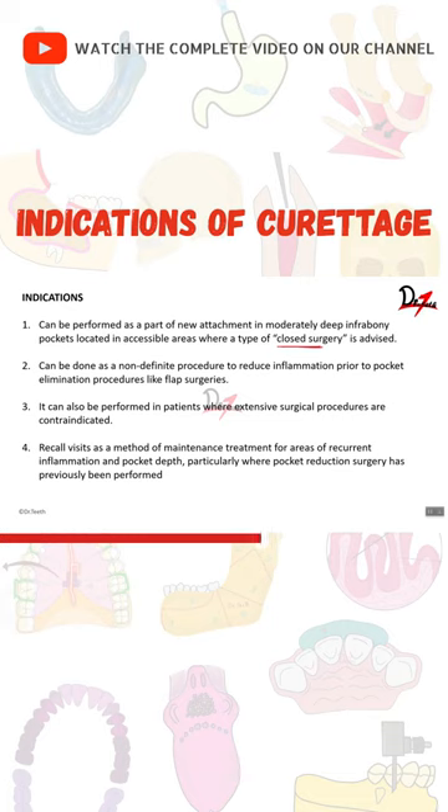Curettage is also indicated as a non-definitive procedure to reduce inflammation prior to pocket elimination procedures. When you perform flap surgery, you want the tissues to be firm and resilient so that there is no bleeding and the incisions you give are very precise. To obtain this kind of resilient and healthy tissue, you can do curettage beforehand.